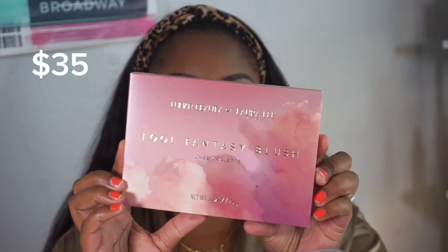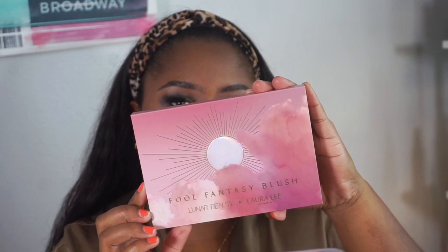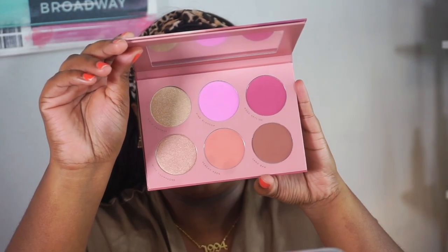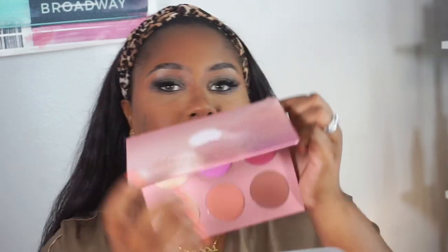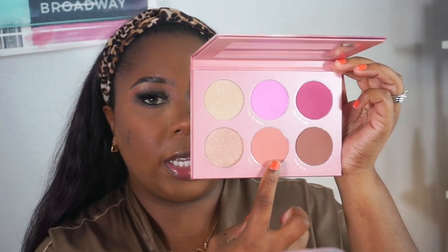The base is looking really smooth, so now we are on to the blush palette — it is called the Full Fantasy blush palette. These are the shades. I didn't add any cream blush, so I'm going to put these blushes to the test. I'm going to start off with 'Peachy Keen' using the L31 brush and apply it onto the cheek.